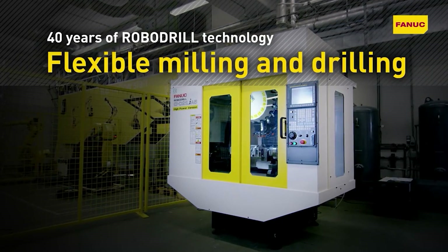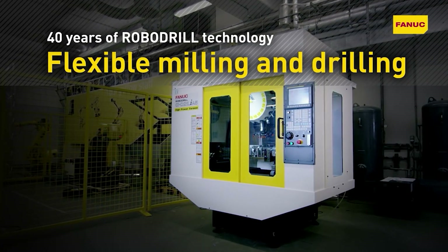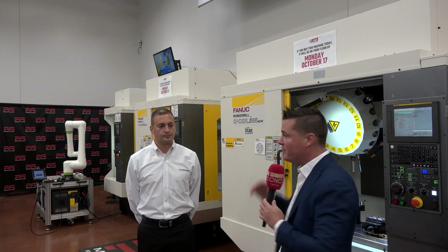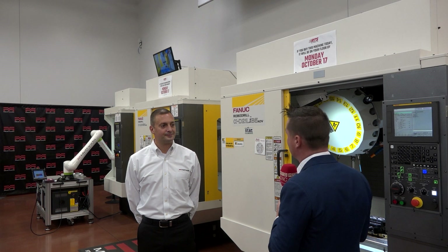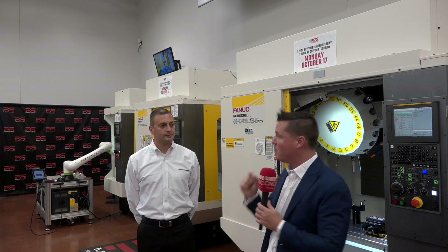We've also talked about the fact that you can cut harder materials — or at least the awareness that we maybe didn't know about before. It was always able to cut harder materials, the steels, with a 30-taper big-plus spindle, which is important to understand — not just the softer materials, the harder materials as well. Kevin is here to talk about some really cool technology about the RoboDrill, and we're going to focus on the reliability and start there.